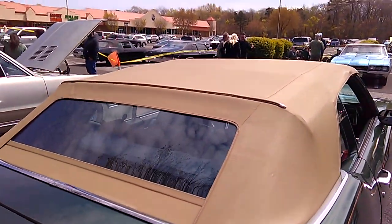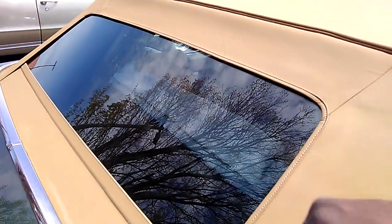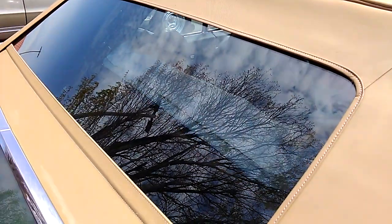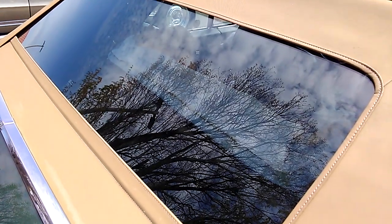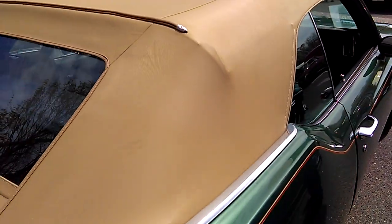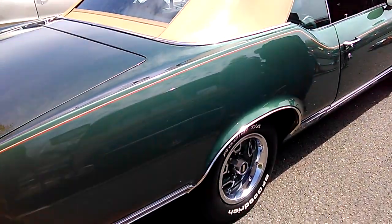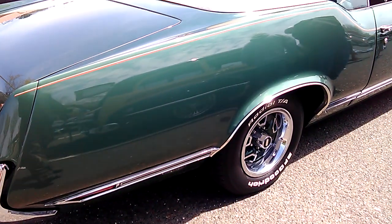Oh man, look at the trunk lid — roof is looking good too. They even tinted the rear window; I'd say maybe a 30% tint on that. That's so nice. See, this is why you come to these shows — you can catch beauties like this.